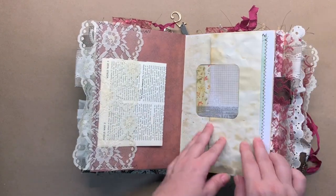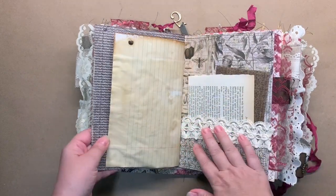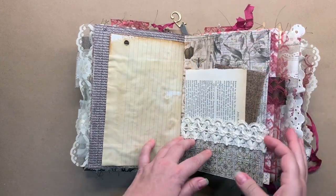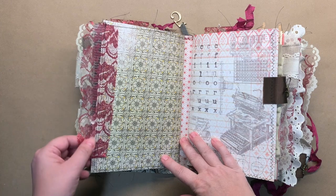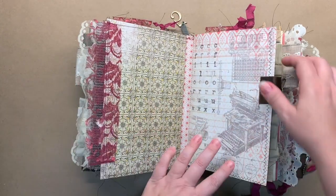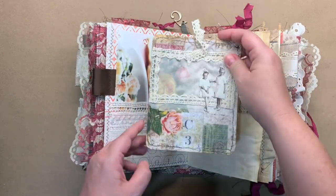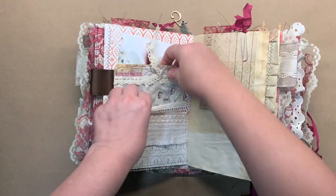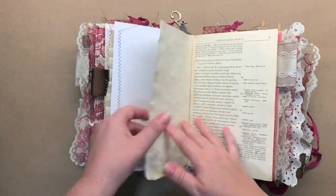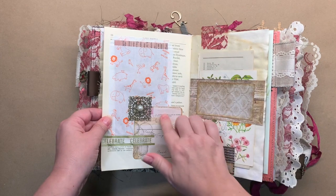This flips out — there's a little tuck spot here, and another tuck spot with some ephemera in it. I used that lacy material that I have on the front throughout it for coordinating purposes. Here's another tag. I tried not to attach everything so you can move things around and put them where you want them. That's what I always do. There's a little envelope right there.